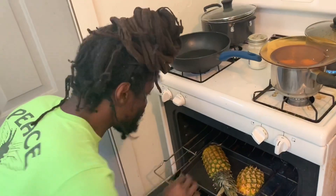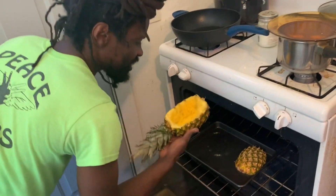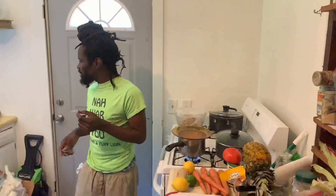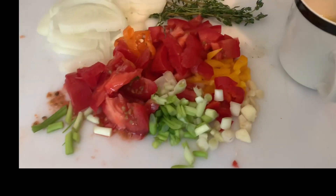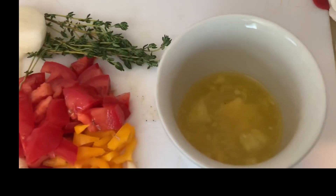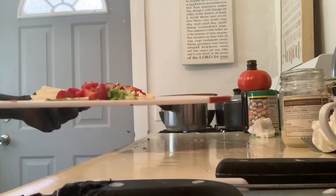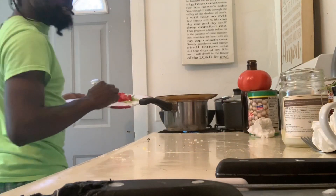The pineapple is not ready yet. It's nice though — the season is ready. We'll have a glass of pineapple juice. So now we're going to take the seasoning.